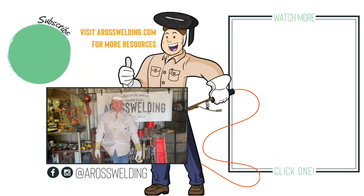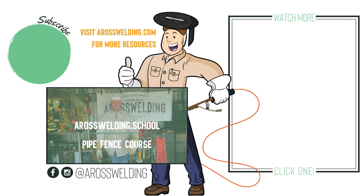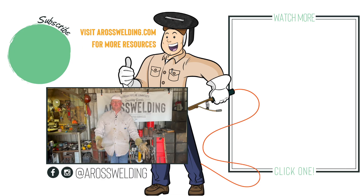Last one bites the dust. This is the last brace for this job. Now I've got to go through here — there's about four or five single posts that I've got to cut off, cap, and then put clips on. What those single posts do is they either keep the wire down in a valley or up on top of a hill, and then the clips just keep the wire in line with the rest of it. I've also got to hang a couple of gates, and then this project will be in better shape — but we'll save those for another day. Don't forget to head on over to aroswelding.school if you're interested in the pipe fence course, open for enrollment March 2022. Hope you all enjoyed the video, hope you learned something. Thanks for joining me, and remember — learn something every day.